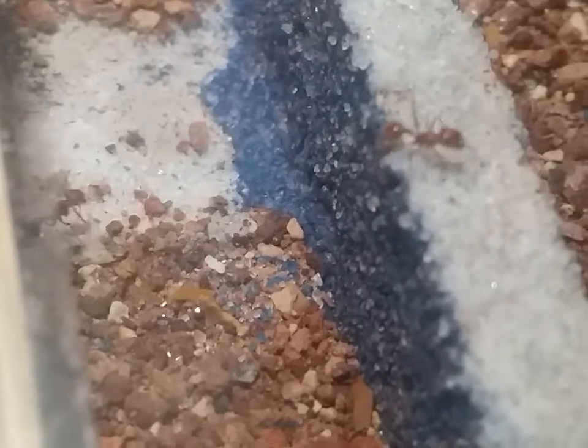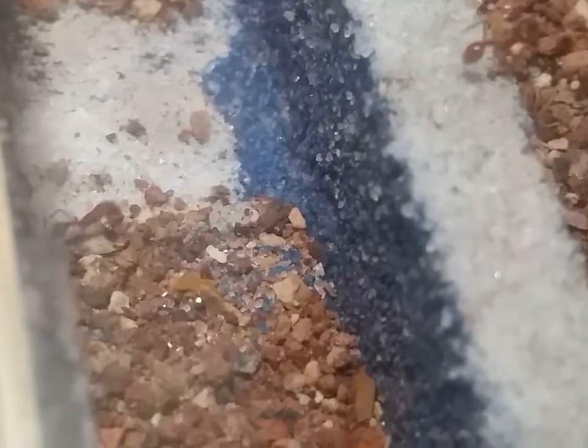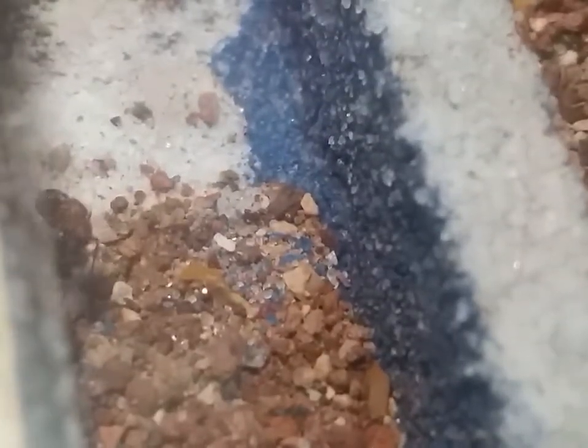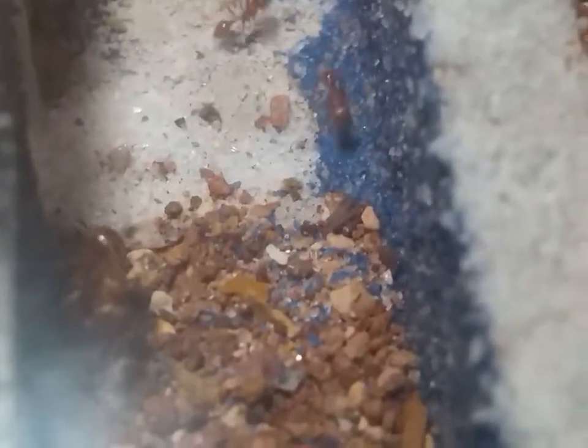This is the second colony and I'm moving them into a new formicarium. They are exploring — the queen is checking it out, like 'huh, here's something new' — or one of the queens anyway.